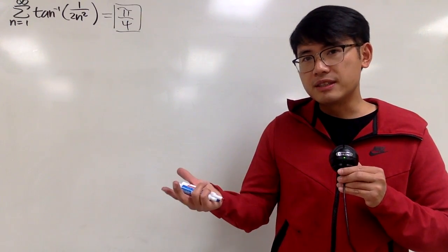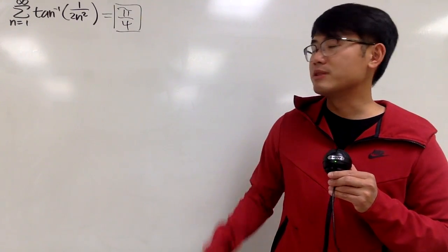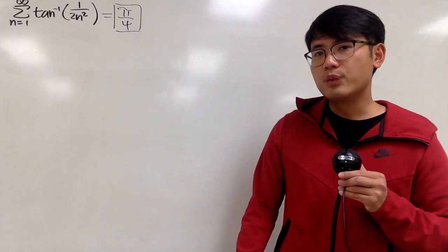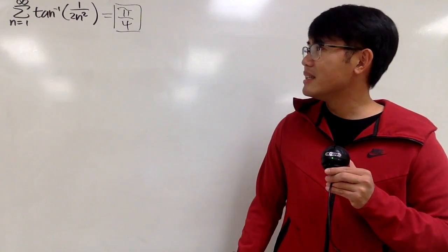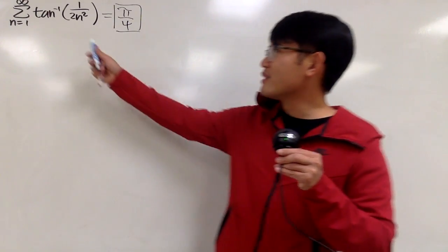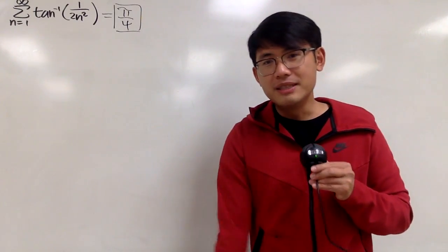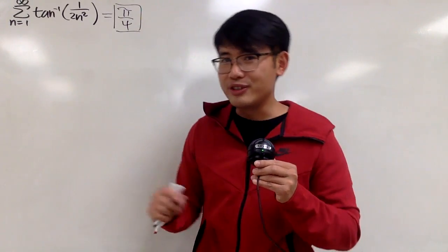We know how to deal with the infinite sum of geometric series, but this is not a geometric series, so that's out of consideration. I also know that we can compute the infinite sum for the telescoping series. Maybe we can somehow break down the inverse tangent into two parts, and maybe this is somehow a telescoping series. In fact, I've done a video very similar to how to break down the inverse tangent.